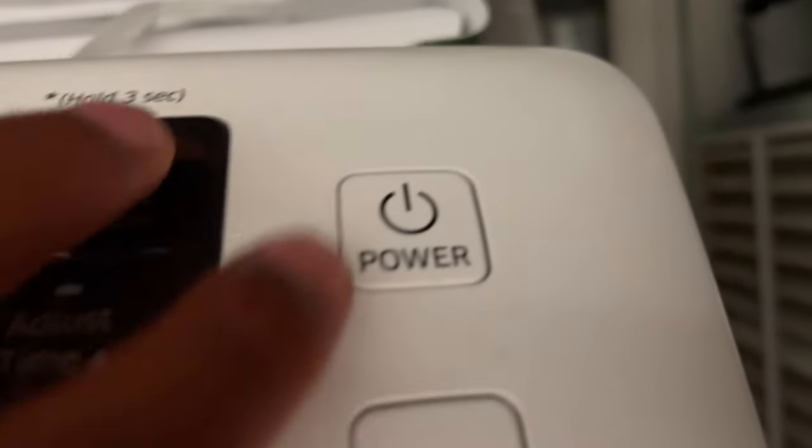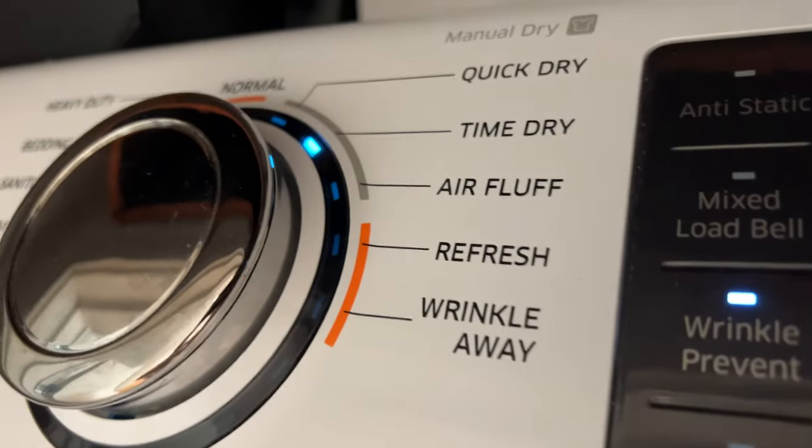Once I close the dryer, I'm going to come up right here and look for the power button. I'm going to go ahead and turn this on — the power button is on.